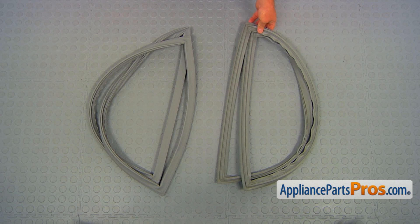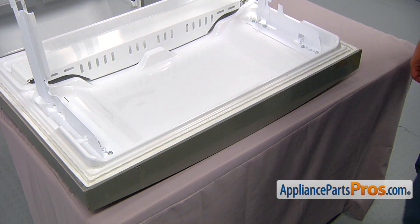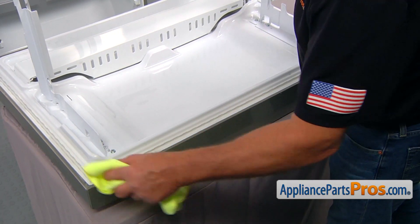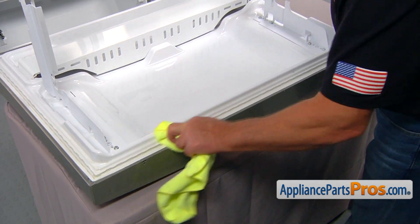This is the old freezer door gasket next to the new one. If you don't have this part, you can get it from AppliancePartsPros.com. Before installing the new gasket, make sure that the groove and the area around it is clean — wipe it out. You can spray with soap if it's really greasy.